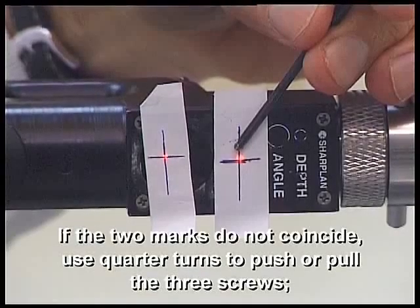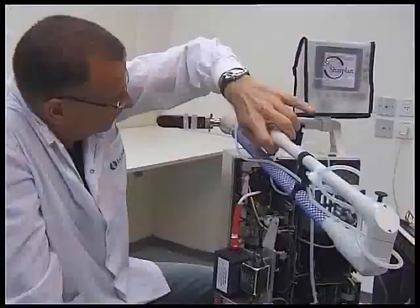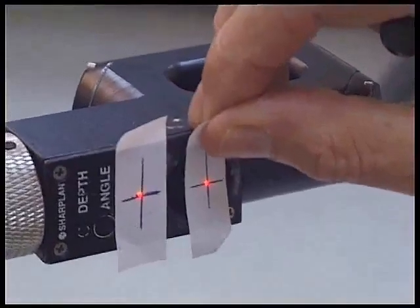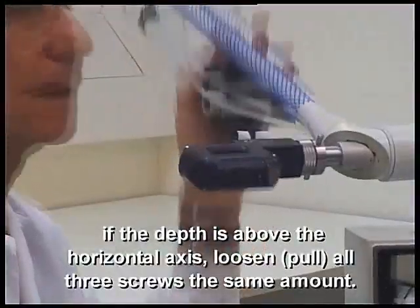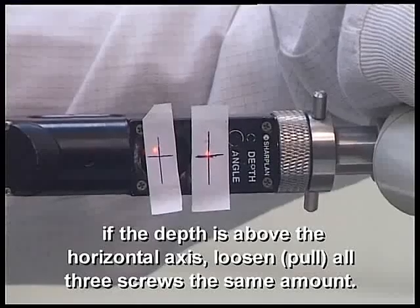If the two marks do not coincide, use quarter turns to push or pull the three screws. If the depth is above the horizontal axis, loosen or pull all three screws the same amount.